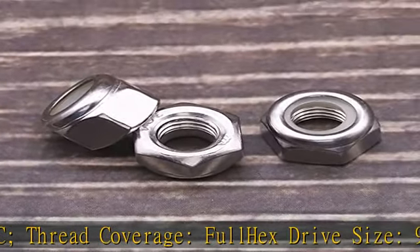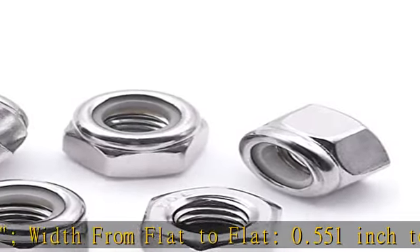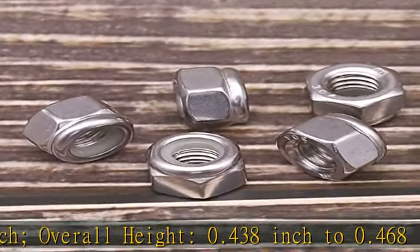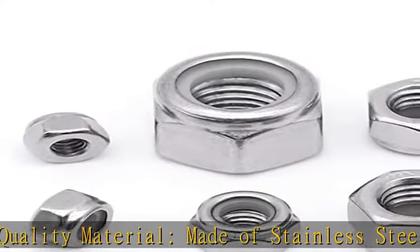High quality material — made of Stainless Steel 304, 18-8 — which provides good strength and corrosion resistance in bad environments without the need for time-consuming and costly maintenance. Will not come loose: with a nylon insert inside, the lock nuts greatly reduce loosening under vibrations and torque.